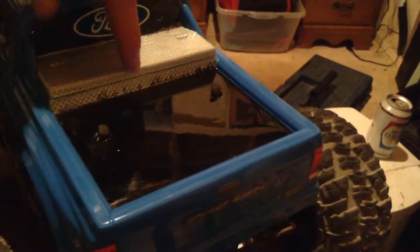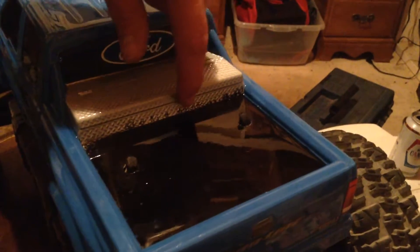Put the stickers all on it. And as you can see right here, it bled through. But yeah, for my first paint job, that's alright.